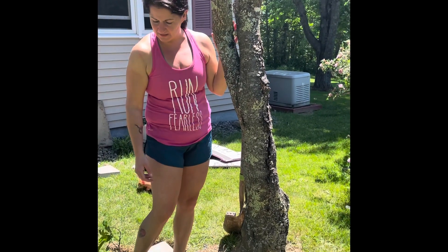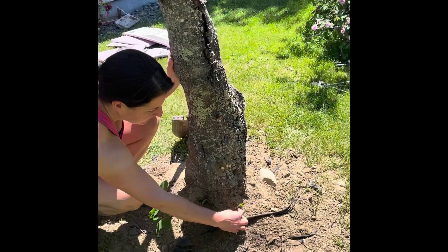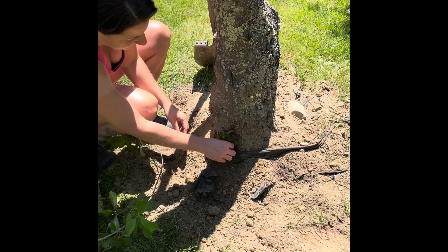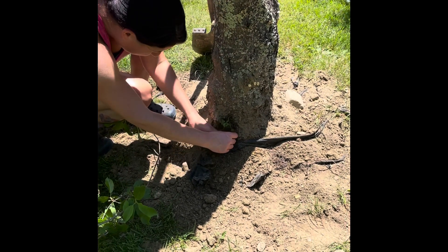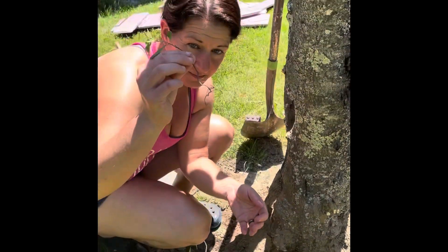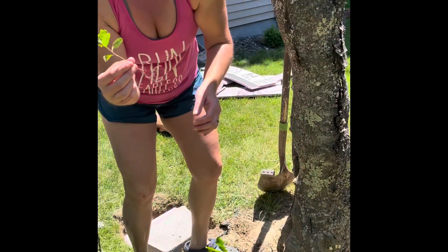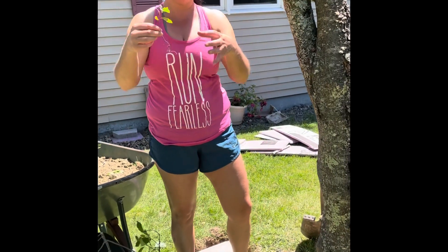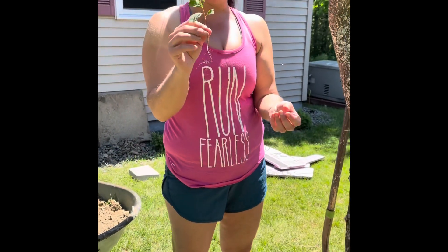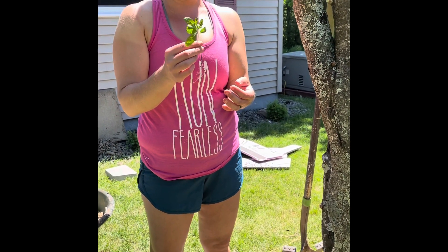I did some research online and found out that if you look toward the base of any plant or tree — see this little guy? — it's part of this tree. So if you carefully pull it out, sometimes you can get a root system already attached instead of having to propagate it on your own. I'm going to take this into the greenhouse, put it in a little starter cup with some really good garden soil, soak it real good, and hopefully next spring we can plant it outside. I just think that's really cool.